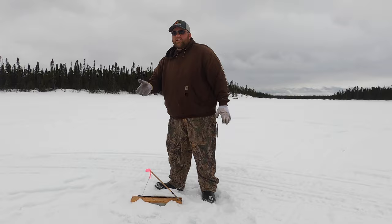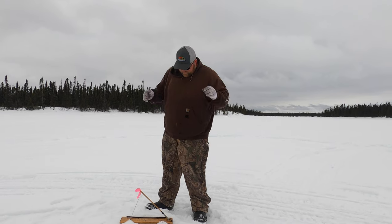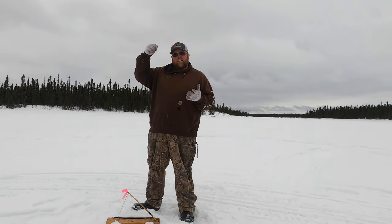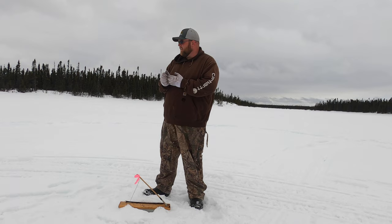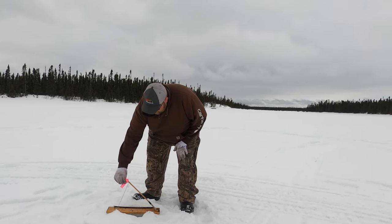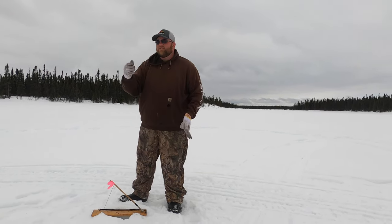I turned the tip-ups this way because the cabin is there, so you can see the flags. This is kind of opposite of a regular tip-up — most of them flip up when you get a strike, but these are opposite. I can see the flags from the cabin, and when you've got a fish on you can see the flag moving. I like this because when you get a little breeze of wind, you can tie a little shopping bag to catch the wind and it fishes itself.